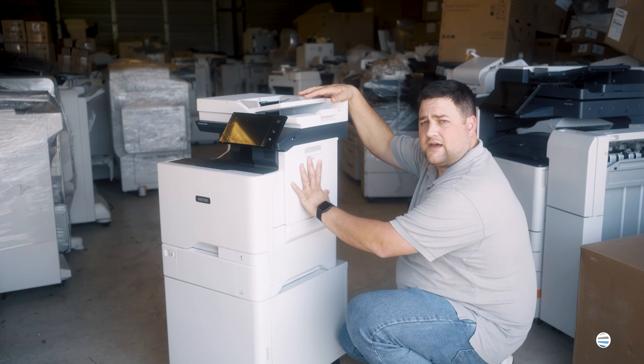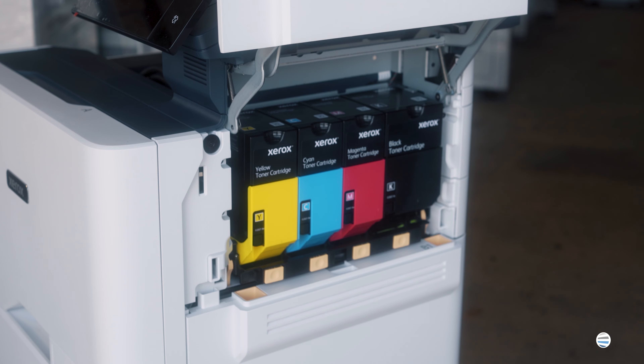I'm going to make a note on these new style toners: if you have the return style part number toners, you do need to make sure and send your empty toner cartridges back in the original box to Xerox.